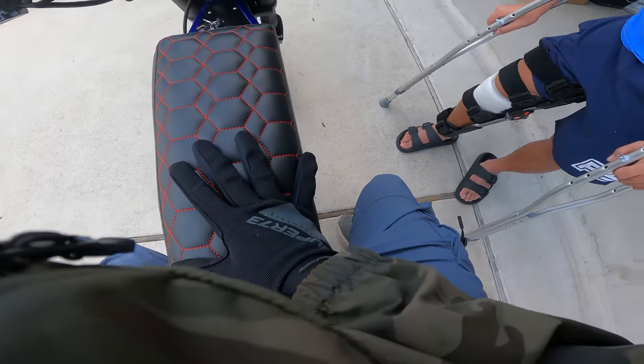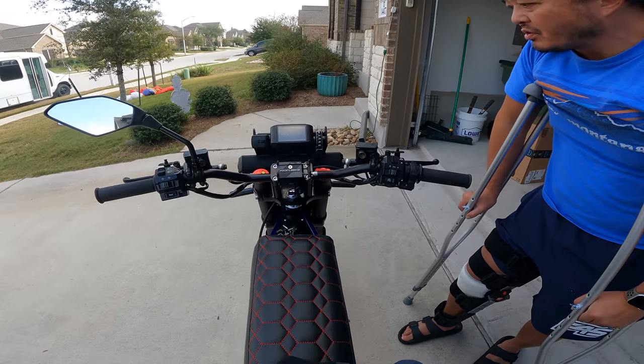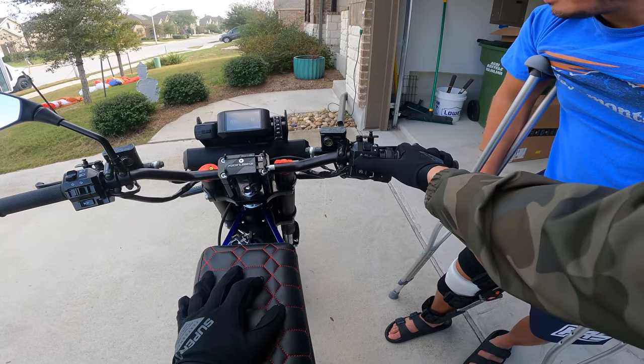I think the standard version comes with an oval light like you see on Onyx. I like these light bars better. Oh, there's lights.